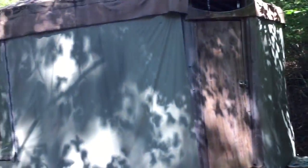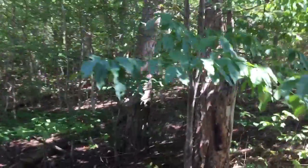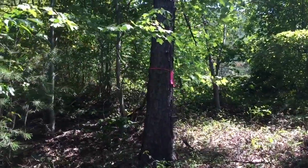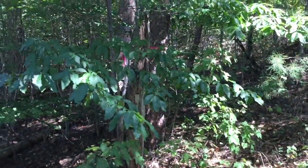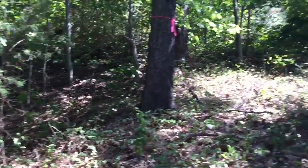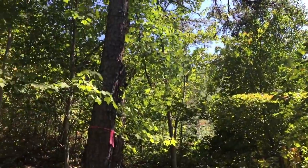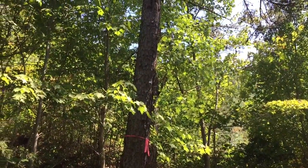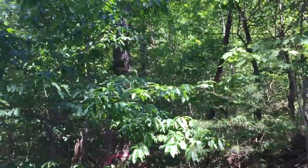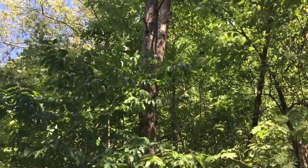You'll remember the yurt — right next to the yurt we have one, two, three pink-flagged pine trees. You can cut down anything you want in front of these. The biggest concern here is probably this one over the shed; we have to be very careful when we're knocking things down that nothing runs into that shed.